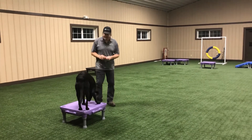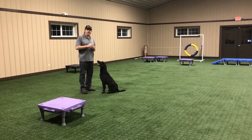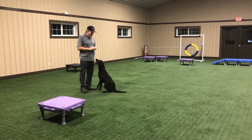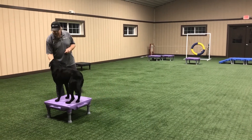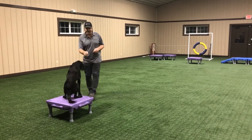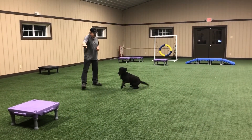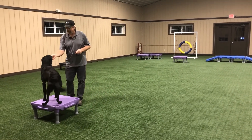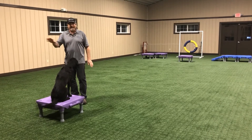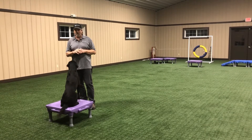So I added the term 'place' and what I'm going to do is motion with the arm and the lure — that's going to emulate the directional cast that we're going to use later. I gave him the 'yes' as soon as he jumped up on there. So I added the term 'place,' gave the cast, and he kind of remotely went to it, and then I gave him the 'yes' to mark the behavior that I wanted.